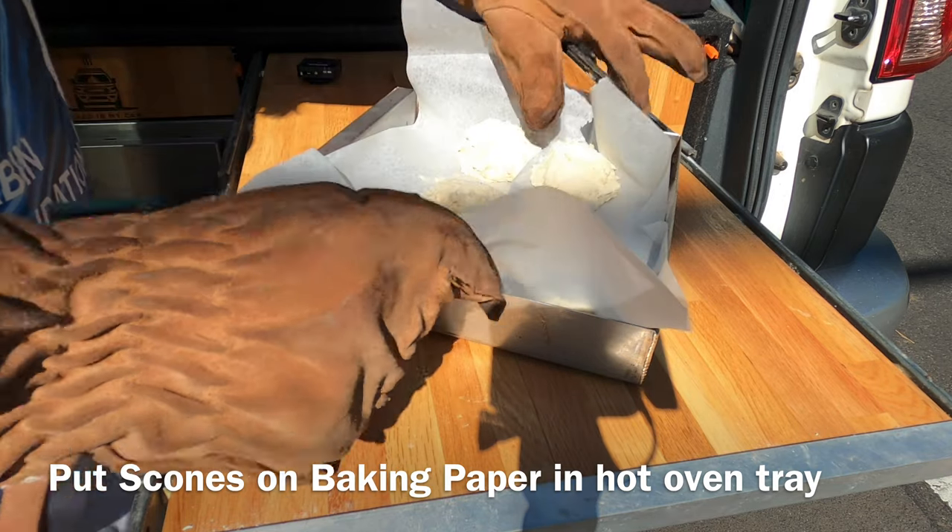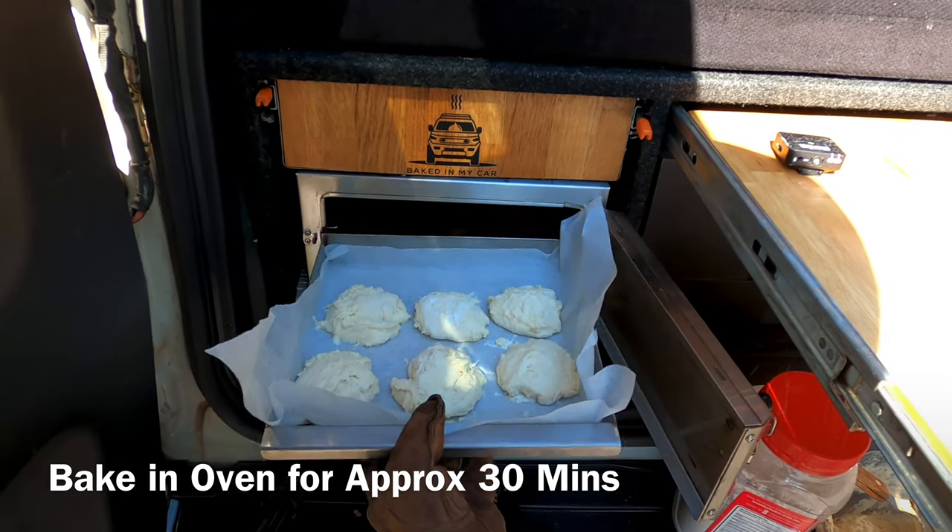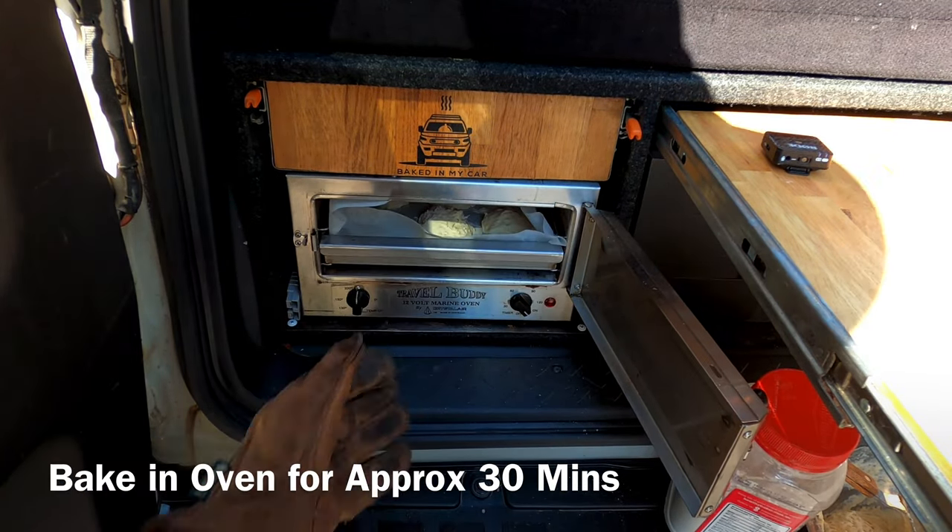Now put the scones into the oven tray on some baking paper. Now it's time to whack them in the oven. The cook time will be about 30 minutes, but 20 minutes in we're going to flip them over.